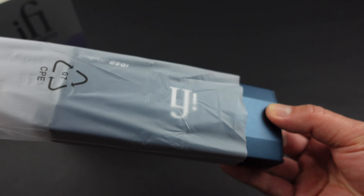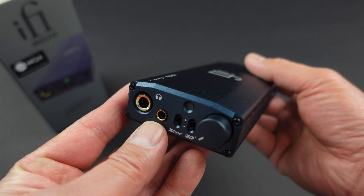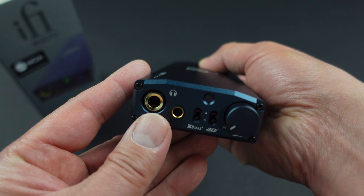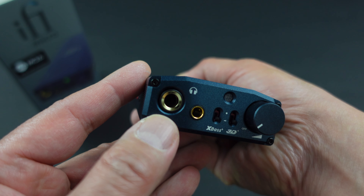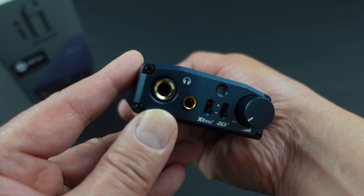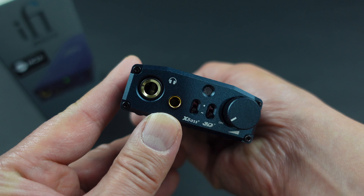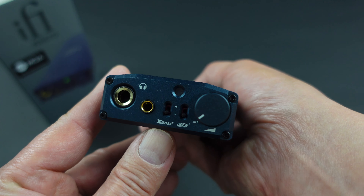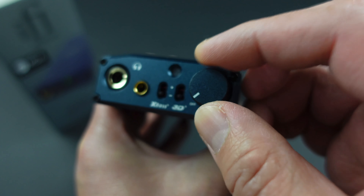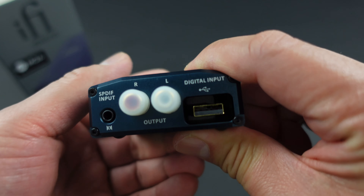Here's the star of the show — beautiful. I really like the machine work on the IDSD products; it's very nice quality. You have a standard unbalanced 3.5mm output, a 4.4mm balanced output, and their S-Balance circuitry to convert unbalanced to balanced — I'll put a link in the description about that technology. You also have features like XBass and 3D, and then an on/off and volume knob.